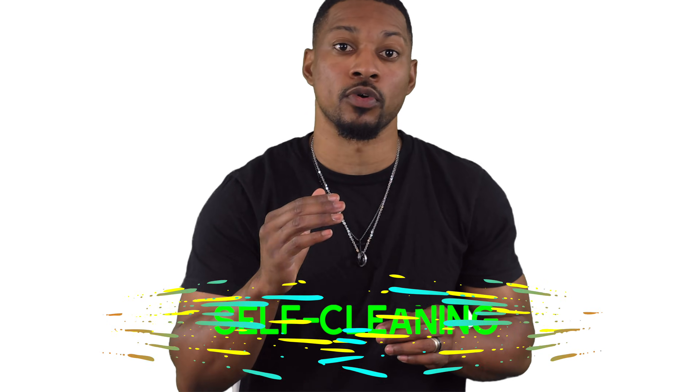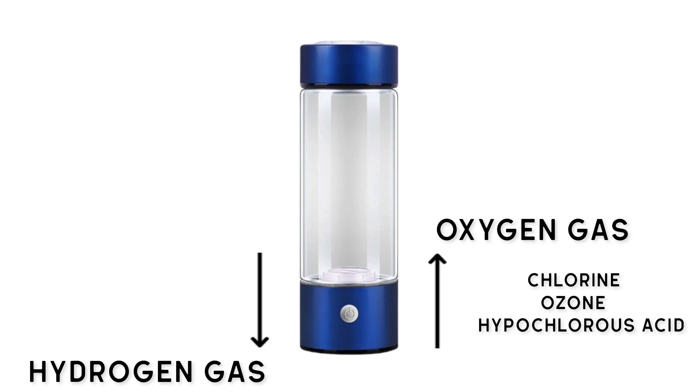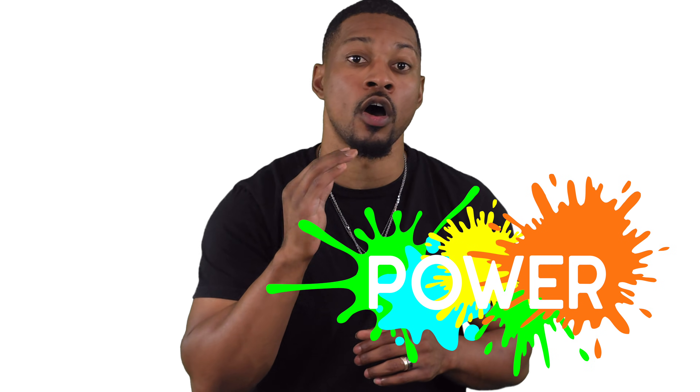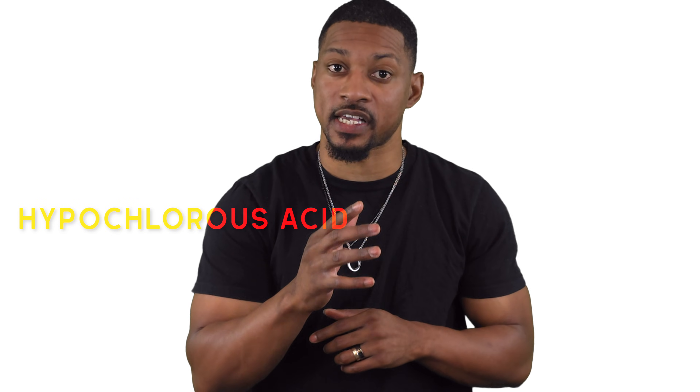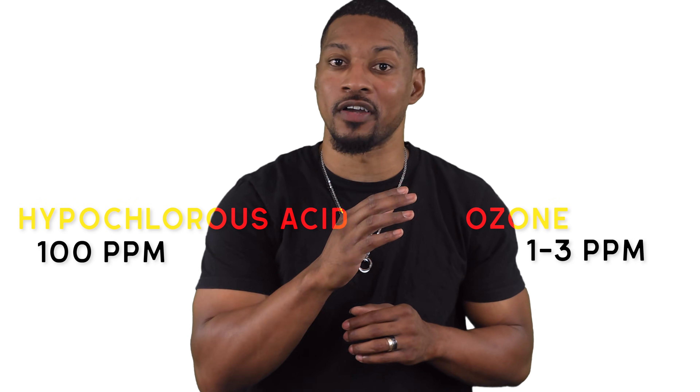Some hydrogen water bottles come with a self-cleaning function designed to disinfect the bottle and reduce mineral buildup. This function works by reversing the polarity at the hydrogen cell, causing the harmful agents generated at the anode to be produced in the drinking water, while hydrogen gas is produced in the generator itself. These agents include oxygen, ozone, chlorine, hyperchlorous acid, and others. However, there's a catch: these disinfectant agents need to reach specific concentrations to effectively kill harmful microorganisms. For instance, hyperchlorous acid needs to be at or above 100 ppm, and ozone needs to be at 1 to 3 ppm.